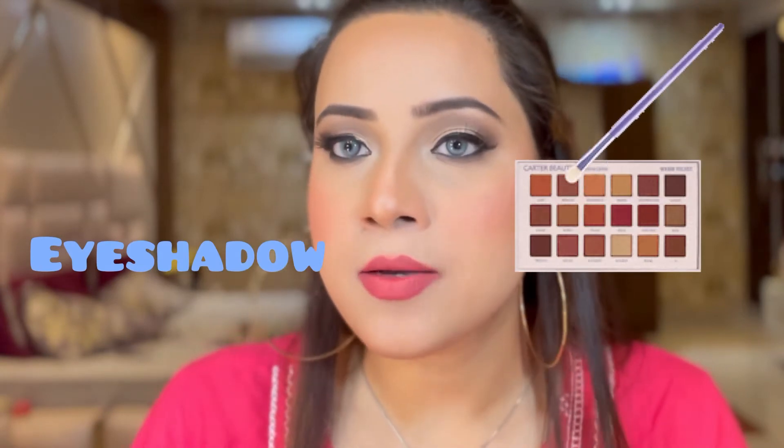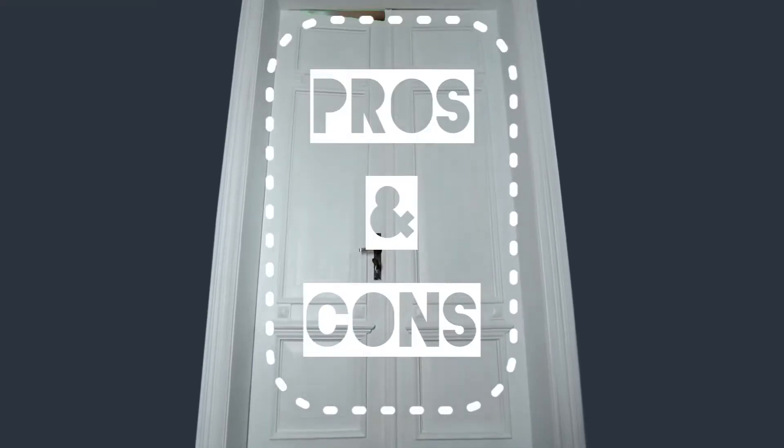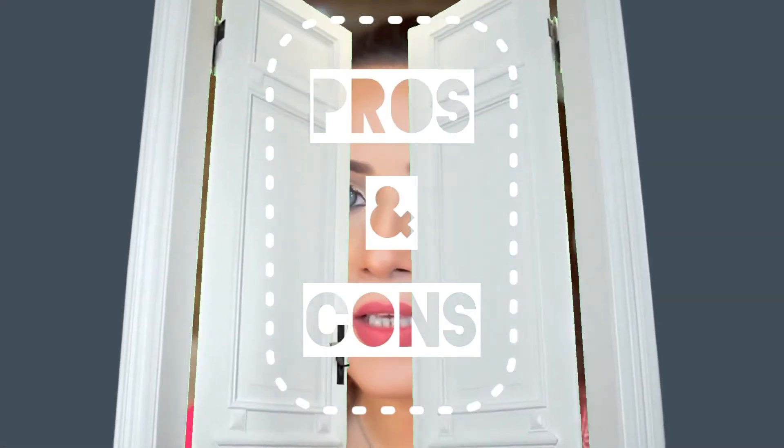You can see, guys, how beautiful it is looking on my lips. You can use it as an eye shadow as well as a blush. Trust me, I have used this as an eye shadow as well as a blush and it has performed beautifully. So let me take you to the pros and cons of this lipstick.